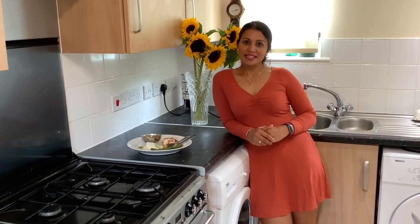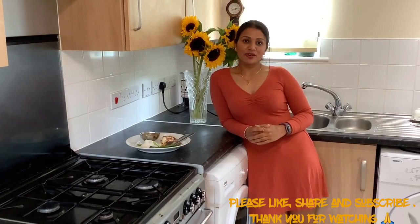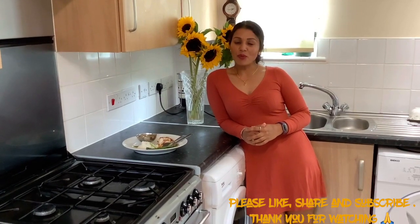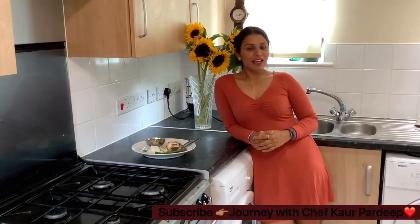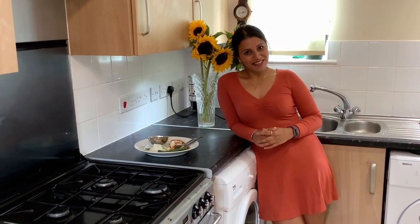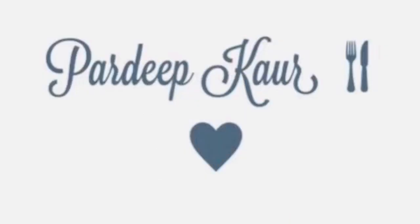I hope you guys enjoyed my video. Please do like, share, and subscribe, and don't forget to share my videos with your friends and family. Sharing gives me more motivation and encourages me to present more yummy recipes and fitness videos. Please go to my channel, subscribe, and hit the bell and like button for upcoming videos. Thank you for watching and join my journey with Chef Kothati channel.